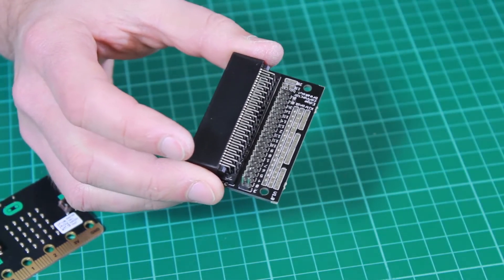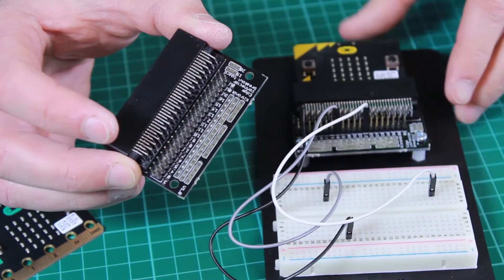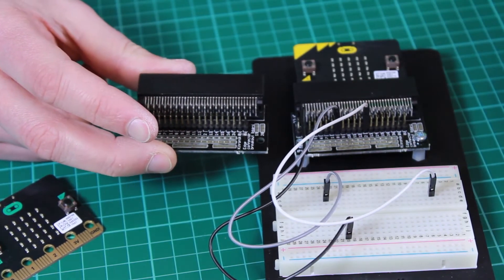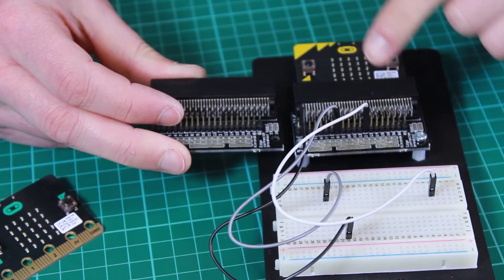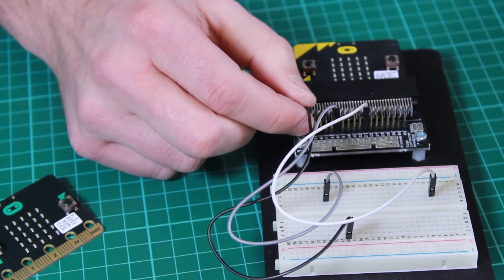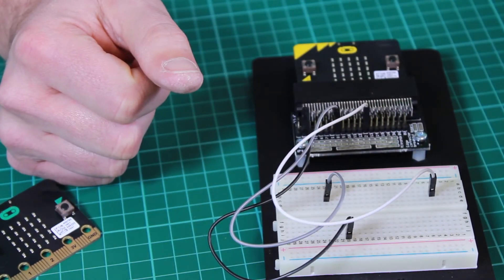This board is very good for making temporary connections to the BBC Microbit for prototyping circuits. Here is our Edge Connector Breakout Board in a system we use for prototyping. The board is here, the BBC Microbit will be plugged in. In this example we have a breadboard and we can jump from the connections on the BBC Microbit to a breadboard, add extra components and try out different circuits.